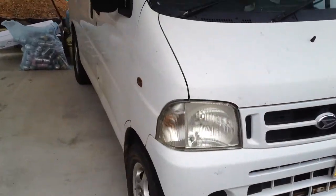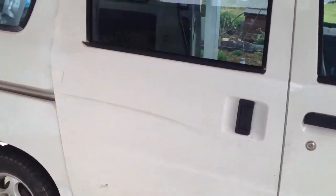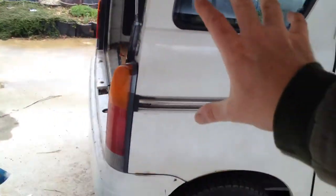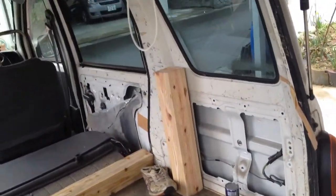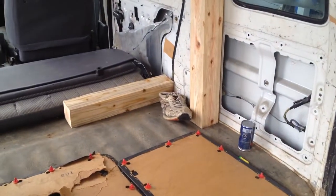I'm converting this into a food truck and a camper van. I'll be selling food out of the back, making food, and also being able to sleep in here. So it's kind of a camper van slash food truck.